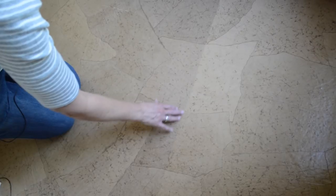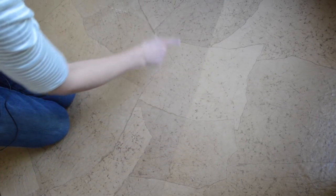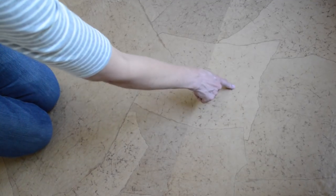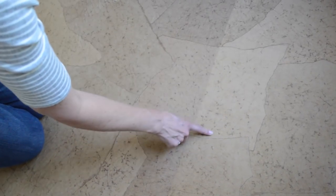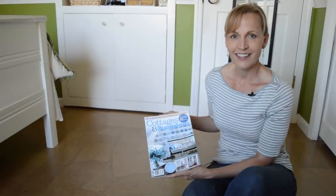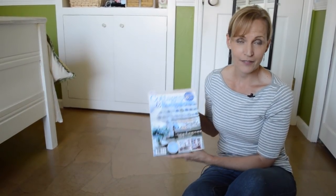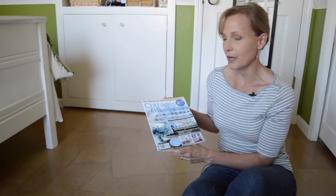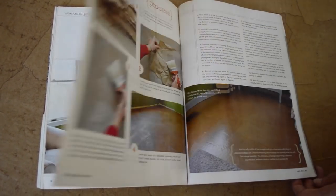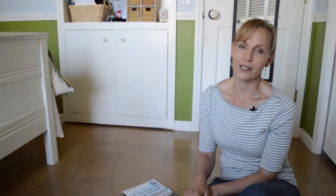We had a rug here and when we moved it we could see it left a line — obviously the sun has lightened this part up more than the rest. This is the floor we did a few months later in our daughter's room and it still looks great. In fact, this is the floor that was featured in Cottages and Bungalows magazine. It was really wonderful to be featured in a national magazine.